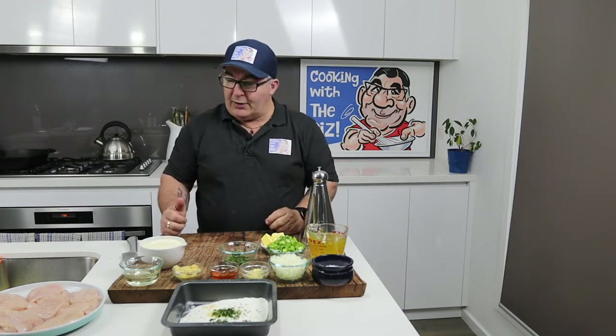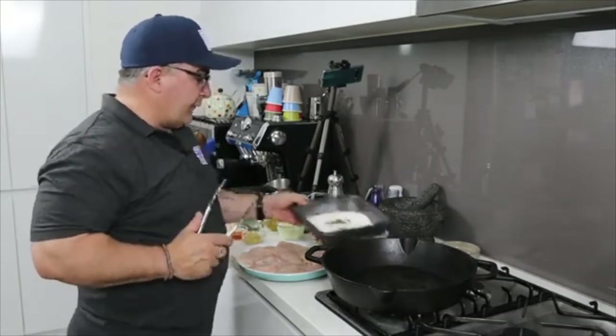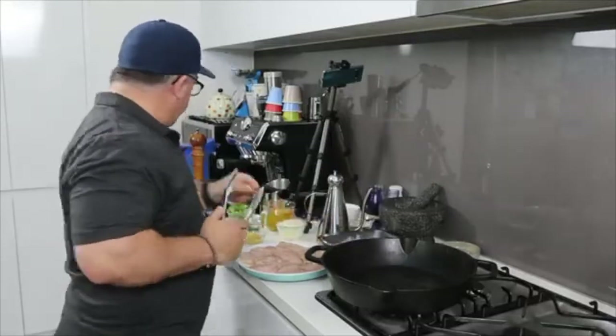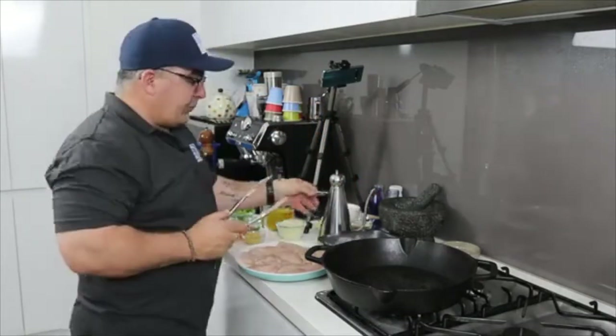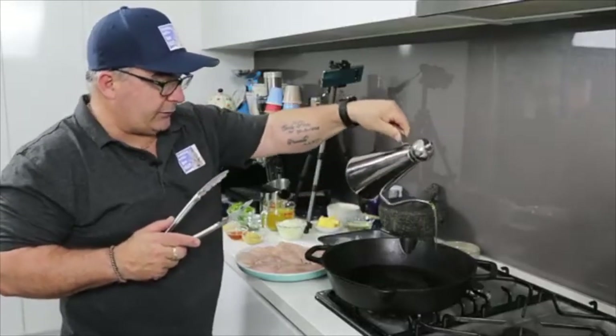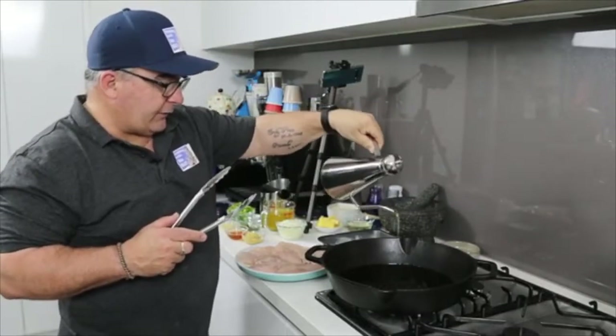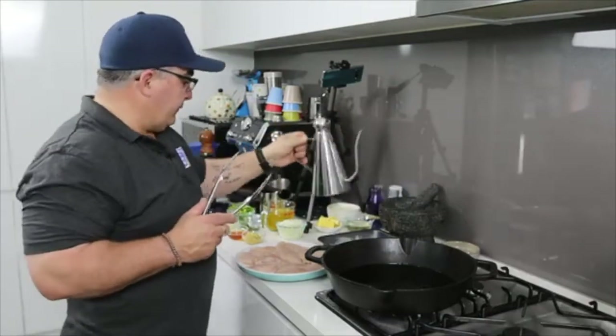We've got some butter, some chopped spring onions, and olive oil. Alright, I'll take everything over to the stove. Okay, we're at the stove now. I've got my flour — I'm going to dredge the chicken in it. I also forgot to mention: season the flour with salt and pepper as well. The pan is getting nice and hot — put a good glug of olive oil in.